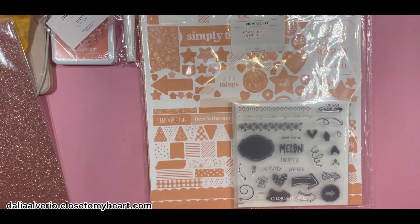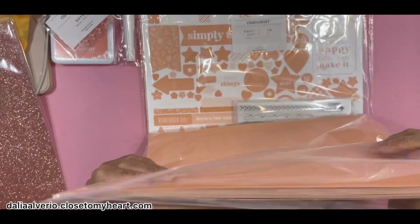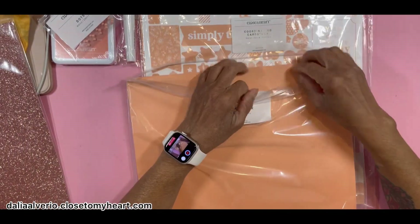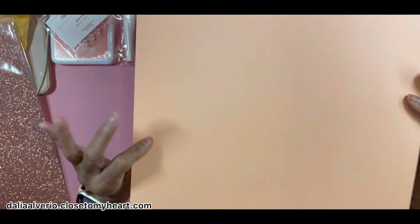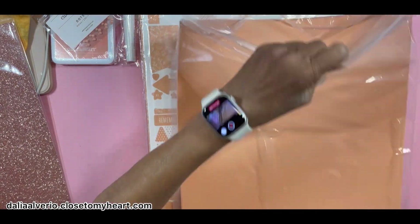How much do you get? It looks a lot — I counted and you get 24 sheets. That's a lot for $17. That's not bad. The cardstock is very, very thick. And again, it's two-toned — you can see the difference there. This is a color that is retiring at the end of July.